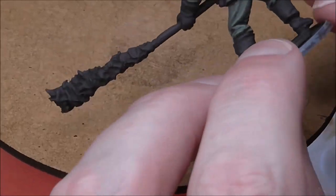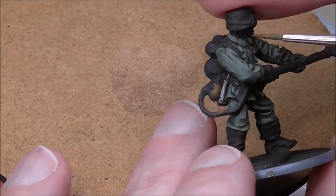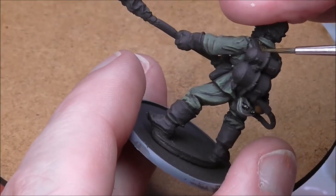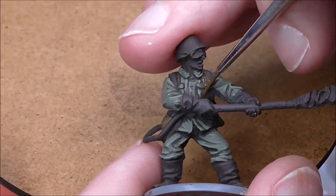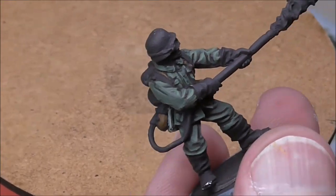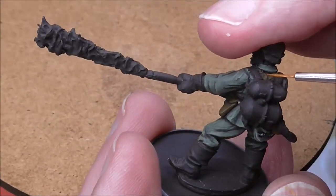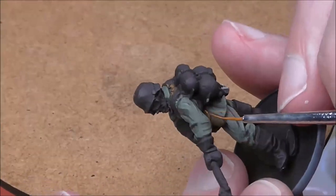There are a few other details — the water bottle uses flat earth as the base, and then German Camo Medium Brown with a highlight of orange brown. It's a very bright highlight so you have to be careful with it, but it really makes it pop and gives it a leathery kind of edge. You'll see it on the holster as well.